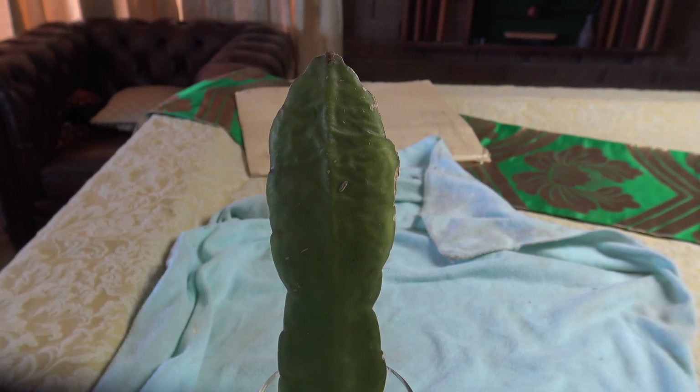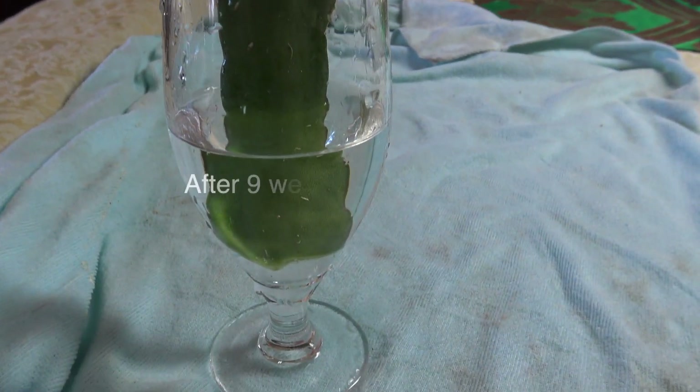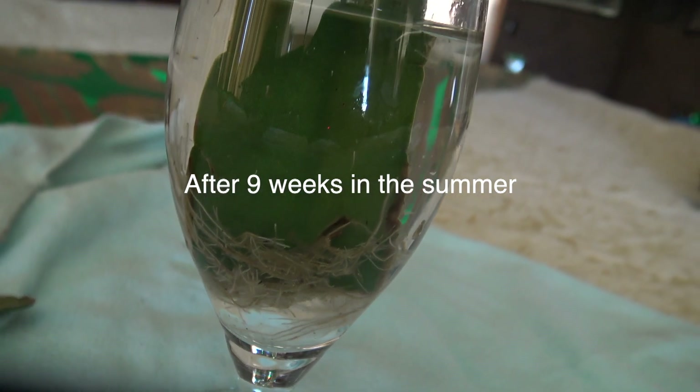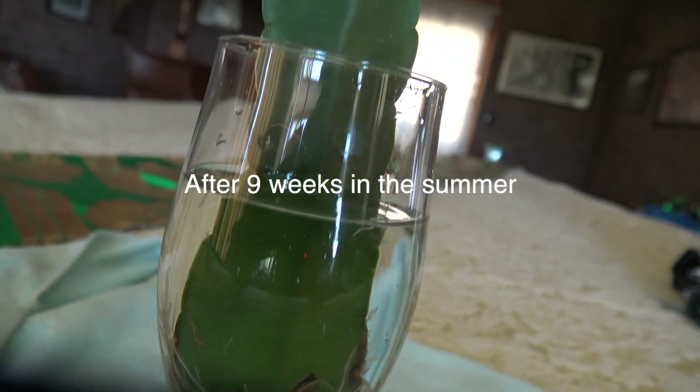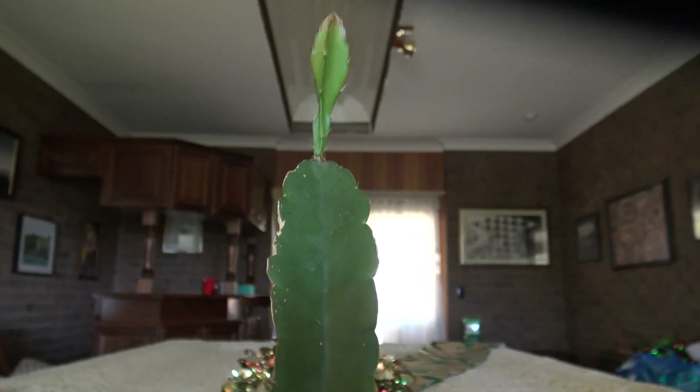Now going back to what to do with those wrinkled cuttings — I placed them in water. Water is the best rooting hormone. And after 8 to 10 weeks, now in summer, roots have formed as you can see. And with a bit of luck, a new plant has grown too.